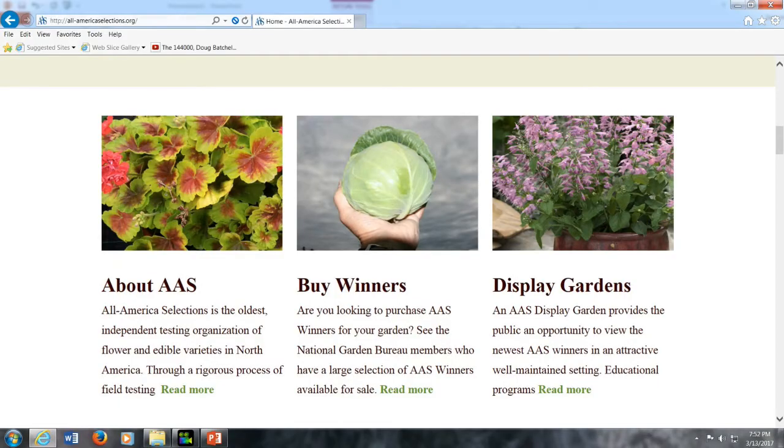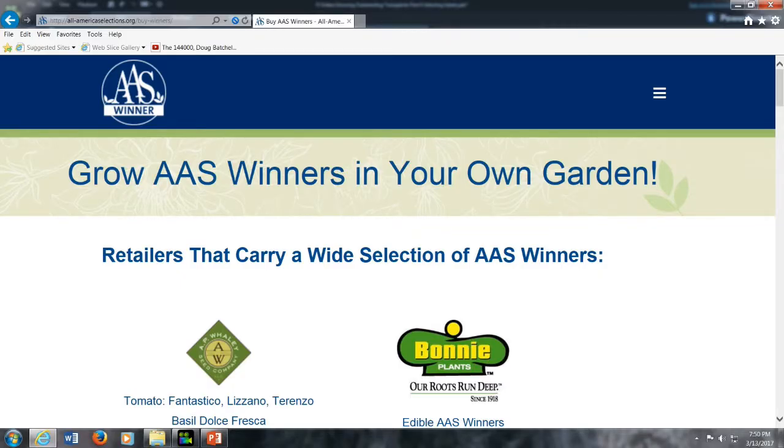All America Selections awards are given to flowers, vegetables, and herbs. If you're looking for a new color in a particular flower, this is a great place to check. The site also lists the companies where you can order the seeds. It is difficult to find the newest selections at garden centers — they don't pick them up as quickly. If you wanted something from say 2017, unless it's a very special greenhouse, they're not likely to have it.